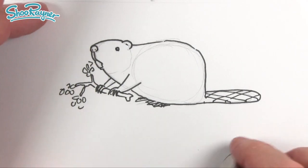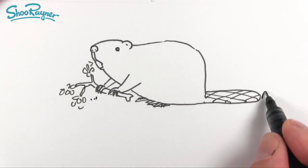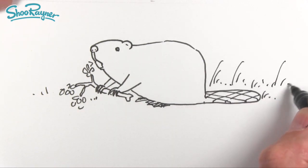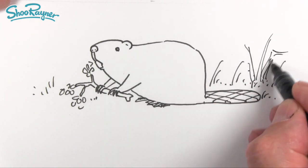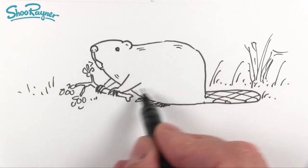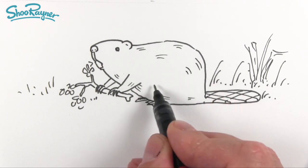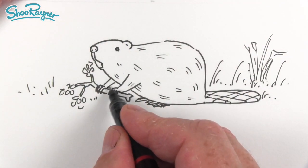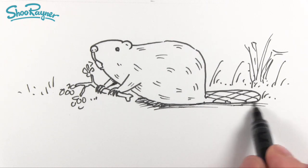When you're absolutely sure the ink is dry, you can erase those pencil lines. I'm going to put some grass and stuff around like that, then make that the edge of the pond, and maybe have something a bit more pond-like. Then I'll be quite sparing with the fur and follow this pattern around so you get the shape of the fur going all the way around this nice round plump body.